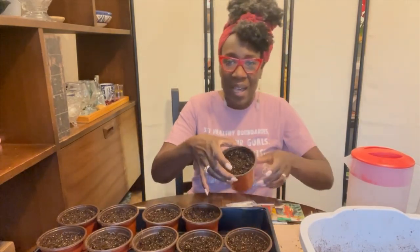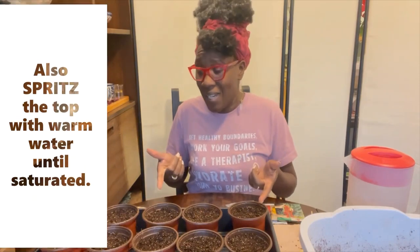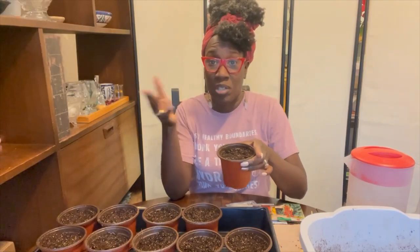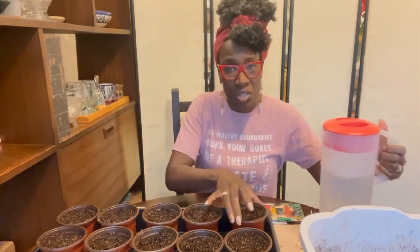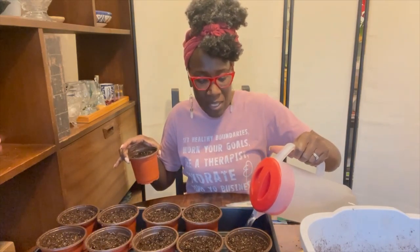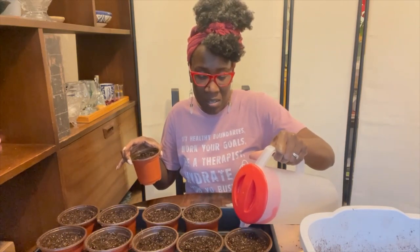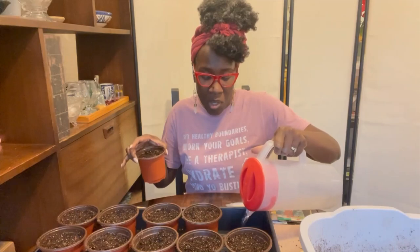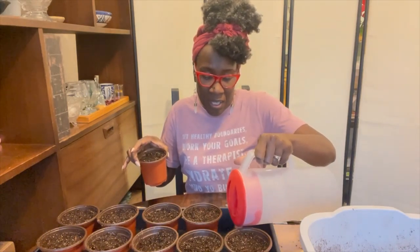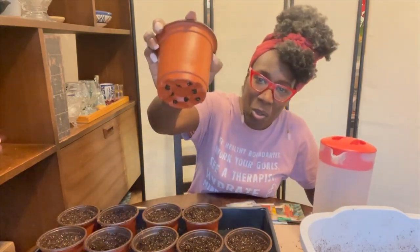All the cups have seeds in them now. The next thing I'm going to do is water them from the bottom — that is how you water seedlings. You don't want to pour water from the top because that could displace the seed. So I'm going to pour water into the tray by moving one of the cups, and I pour about a quarter of an inch worth of water into the tray and allow it to absorb from the bottom. That's why the cups have these little holes.